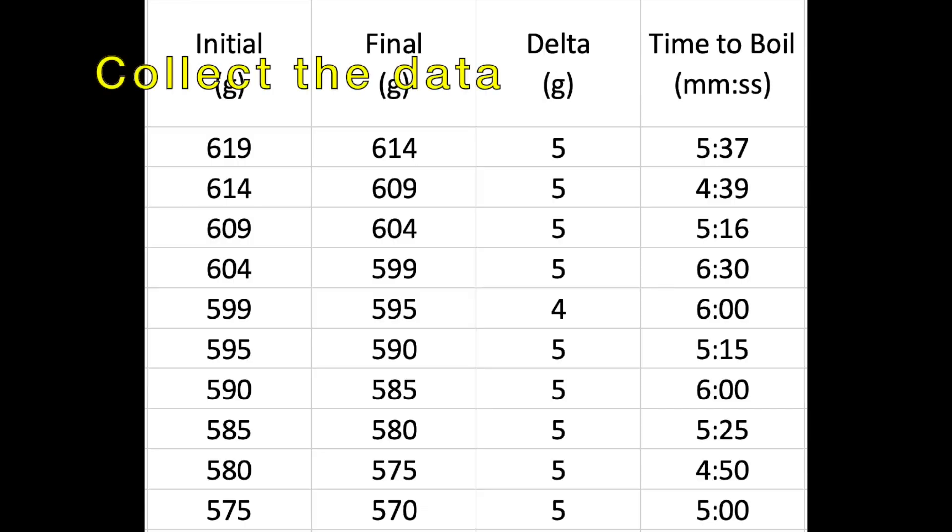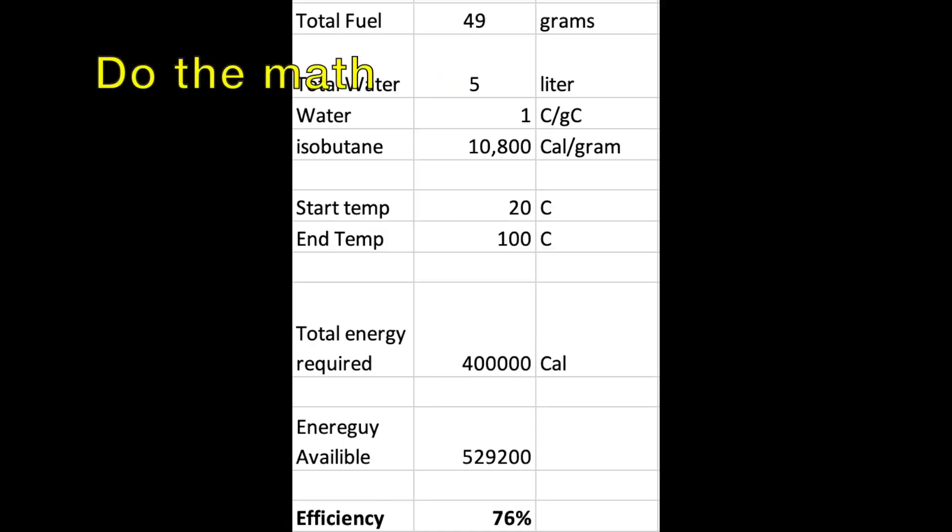Here's the raw data. If you take a look at the system, this is an extremely efficient system. I've mapped out the efficiency versus fuel usage and you can see we're at 4.9 grams — hovering around 76% fuel efficiency. As a reference, I put down one of the best stoves on the market right now, which is the Pocket Rocket, and that's quite a bit lower. So we've got a really outstanding system here.